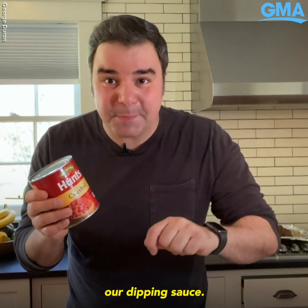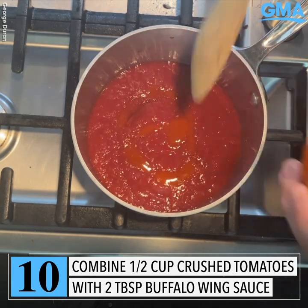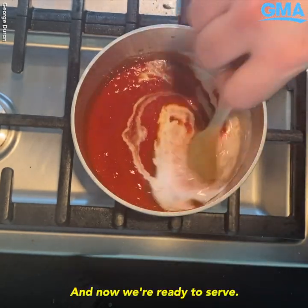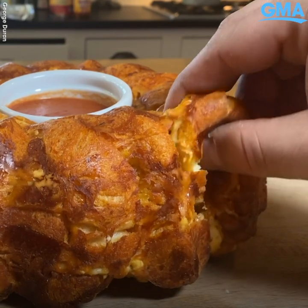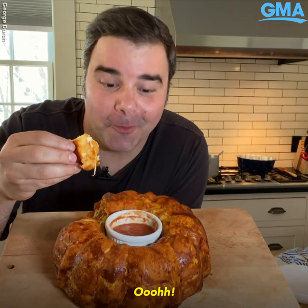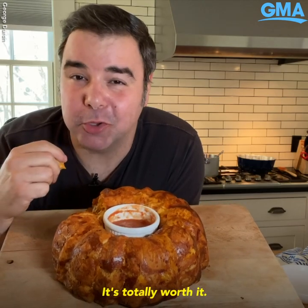While that cools off, we're going to start our tomato sauce, which will be our dipping sauce. Place it into a saucepan, add some more buffalo wing sauce, and a little bit of heavy cream just to make it nice and creamy. And now we're ready to serve — oh man, it's totally worth it!